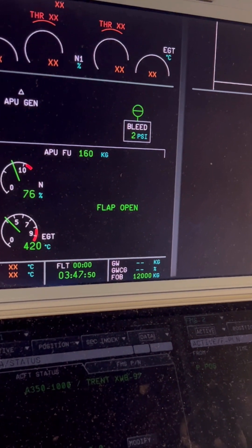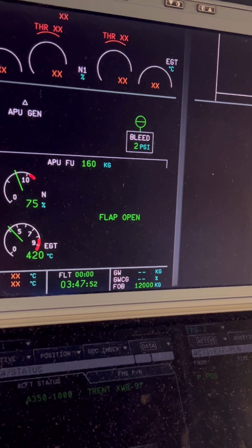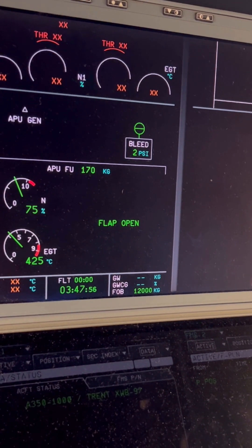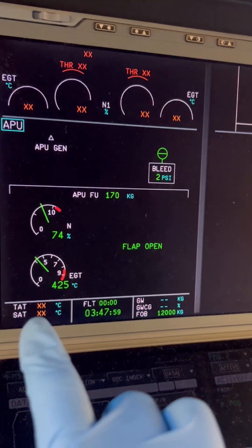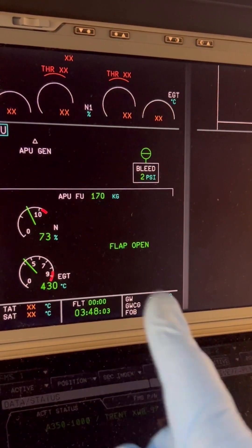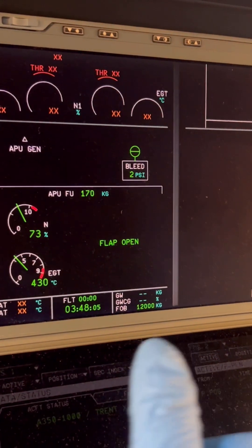Going back to the APU page, the APU RPM is now beginning to drop, though slowly. You can see the EGT is holding at around 420 to 440 degrees Celsius — the aircraft is still in the cooling down period.